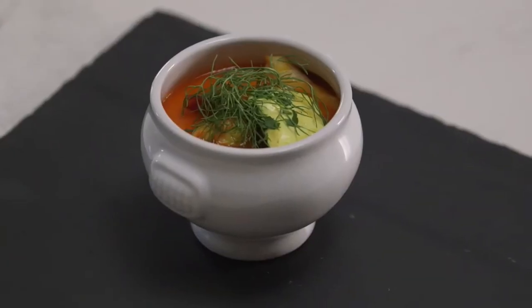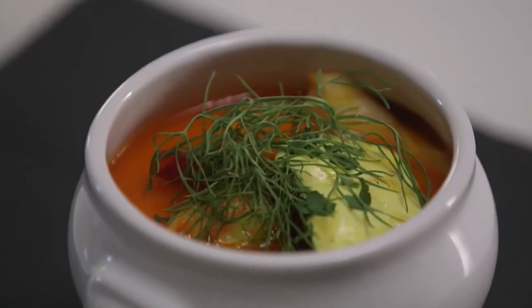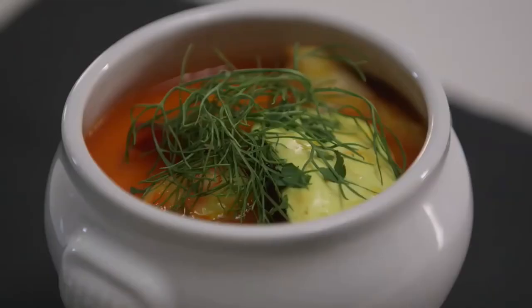Add the saffron mixture to the tomato mixture and cook for a further 10 minutes or until vegetables are tender. Add the fish, prawns, and mussels to the soup and cook covered for a further two to three minutes or until the seafood is just cooked.